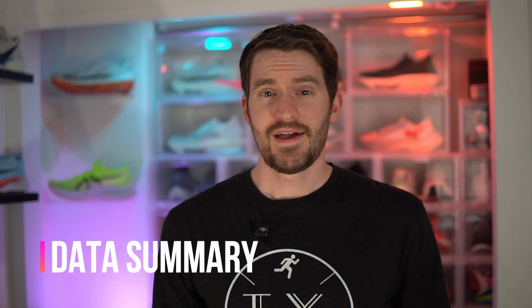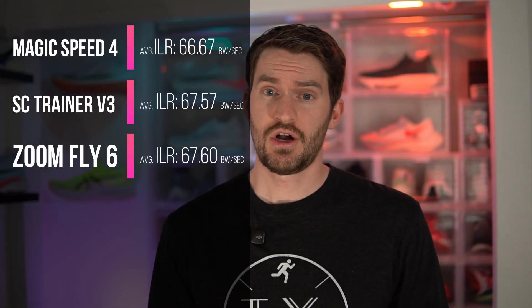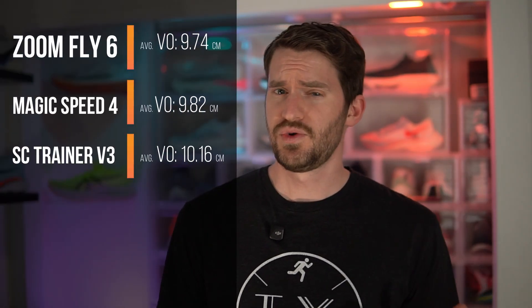That was a lot of diagrams and data — but what does it all mean? To oversimplify: the most performant shoe for me was the Zoomfly 6. The best at distributing shock is the Magic Speed 4. And the smoothest shoe — meaning more of my energy goes forward instead of straight up — is again the Zoomfly 6. Overall, my subjective thoughts tended to match the data-driven results. I liked the Zoomfly 6 the most, and it turns out it was the most performant and smoothest for me. I liked the underfoot cushioning of the Magic Speed 4, and it turns out it has the best impact loading rates.